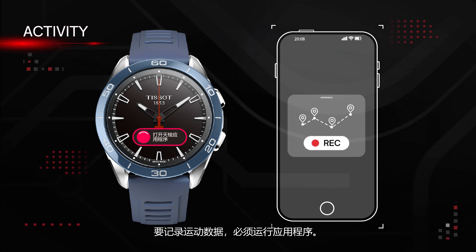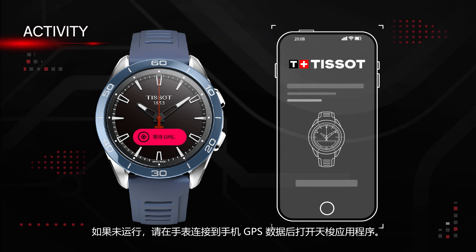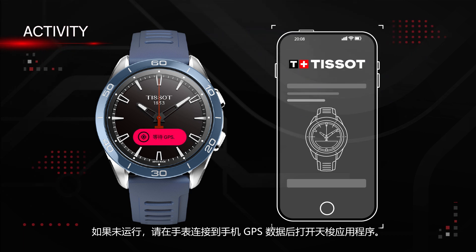To record activity data, the application must be running. If this is not the case, open the Tissot app while the watch is connecting to the phone's GPS data.